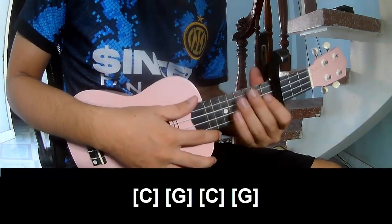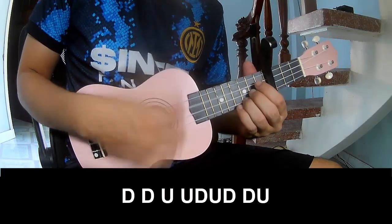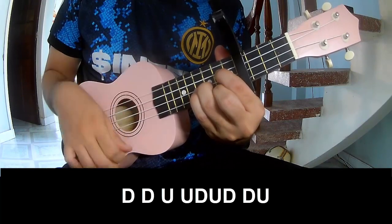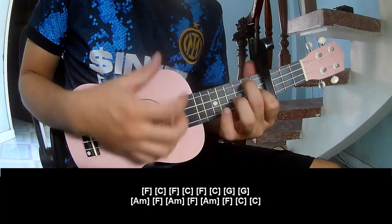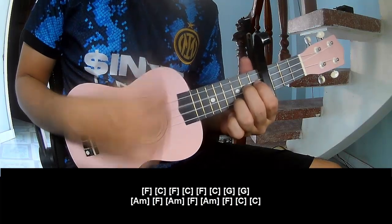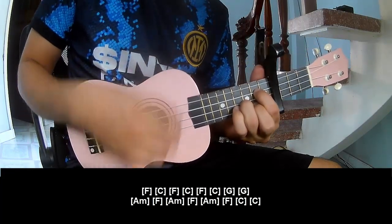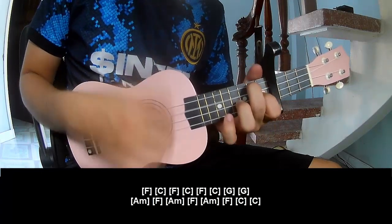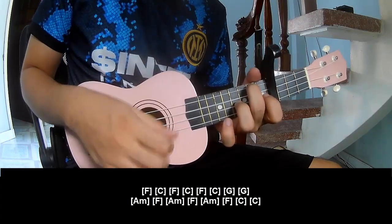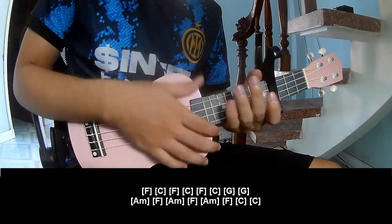The strumming pattern is the same way for the track. So you play Down, Down, Up, Down, Down, Down, Down, Down. And you play along F, C, F, C, F, C, G, Am, F, Am, F. Then C, C. And this is the same way for the track.